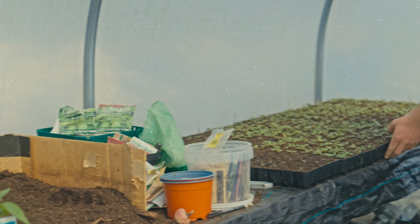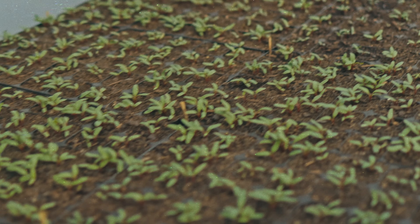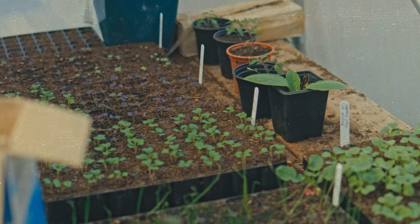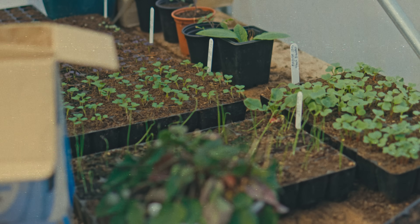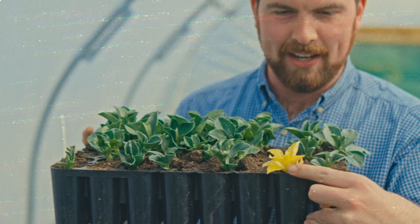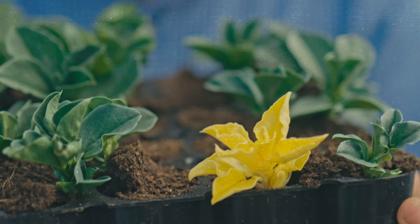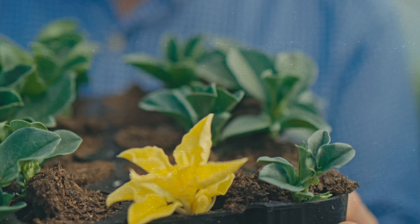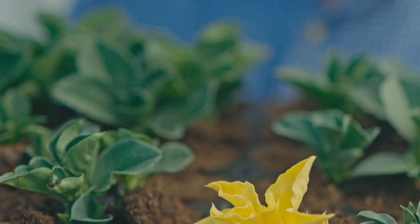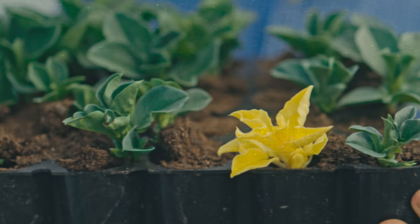ECOFUD is going great guns. This is nuts — I've never seen this before. What on earth is that? It's a broad bean, and it's completely yellow. Is it an albino? Who knows? It seems to be growing quite well, so let's plant it and see what happens.